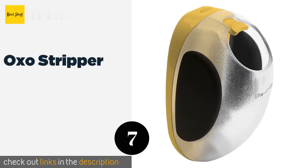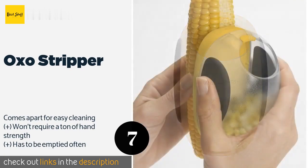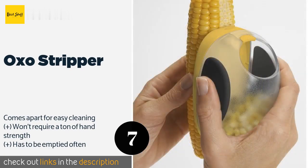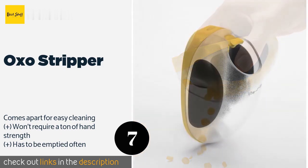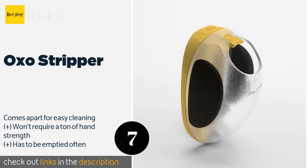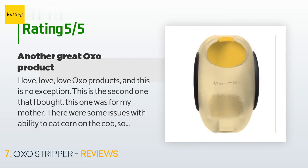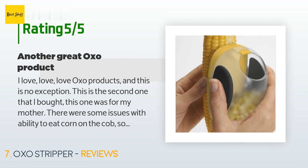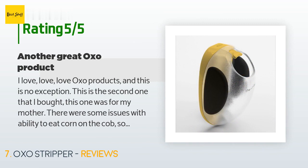The next product is the OXO Stripper. Featuring an appealing frosted container with a one-half cup capacity and generous side cushions, the OXO Stripper not only shaves cobs swiftly and seamlessly but also stores your hard-won kernels safely inside itself, keeping your fingers well away from its blade. The price is approximately $40. This product is rated 3.6 stars from 451 customer reviews. A customer said: "I love, love, love OXO products and this is no exception — this is the second one I've bought, this one for my mother."